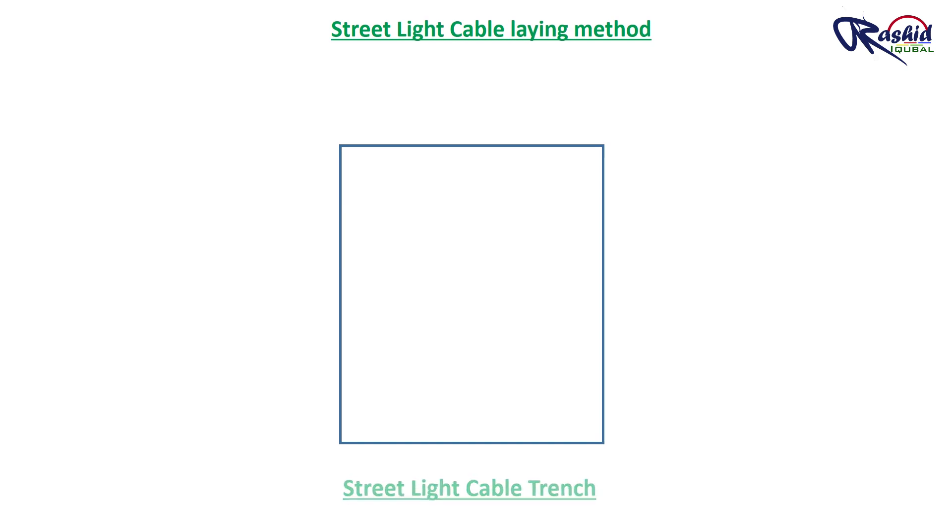For cable laying, first of all we need a trench whose depth depends on your country or project standard. As per Qatar standard, here we have made a 600 mm depth trench, as you can see here.